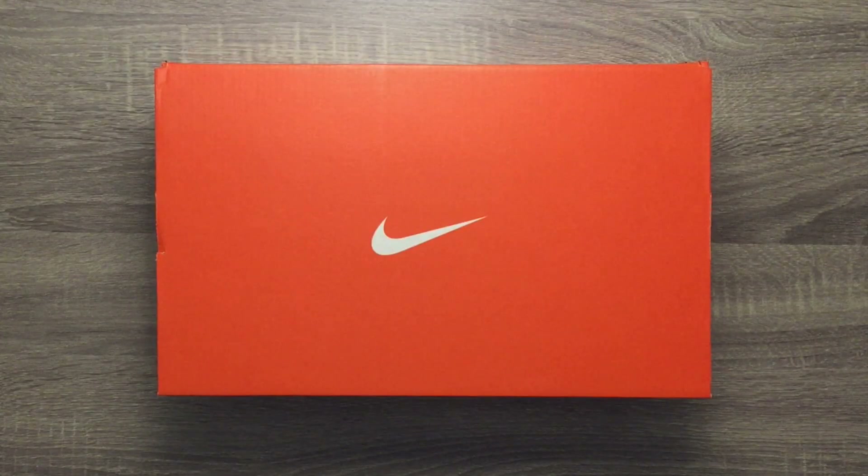Hello everyone, and welcome to this unboxing and review on the Nike Tiempo Legend 7 Elite in the Fast AF Color Pack. In this video, I'll go over the five main categories and what you'll expect when playing in these cleats. Let's get started.